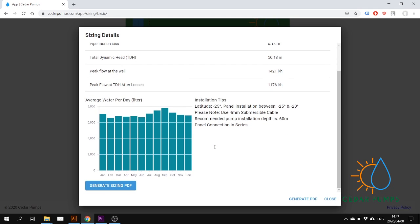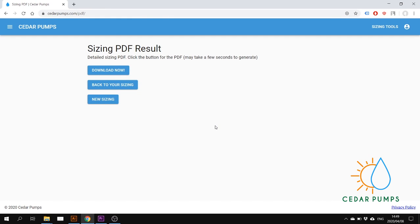To generate the sizing PDF, I click on this button over here. Then you can click Download Now and the PDF will download — you can see it in the bottom left in your downloads folder.